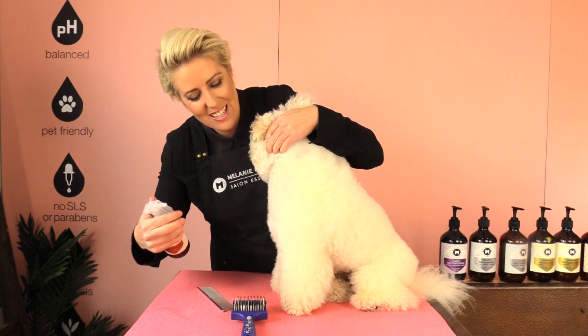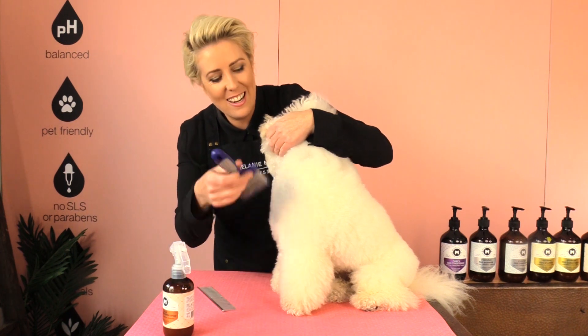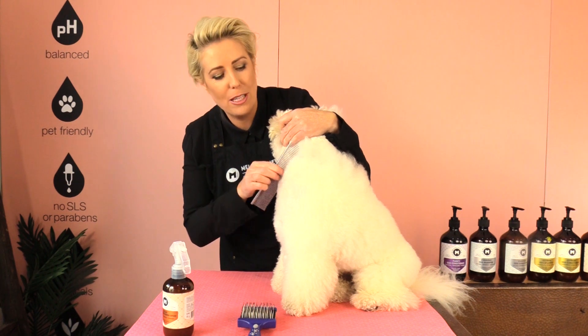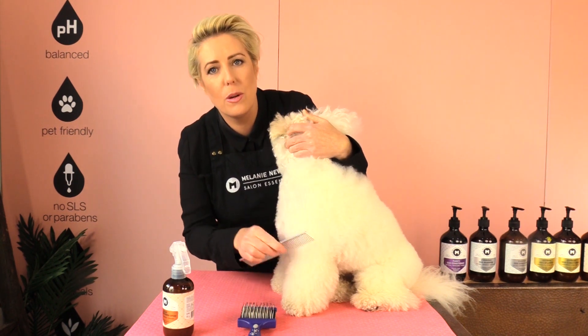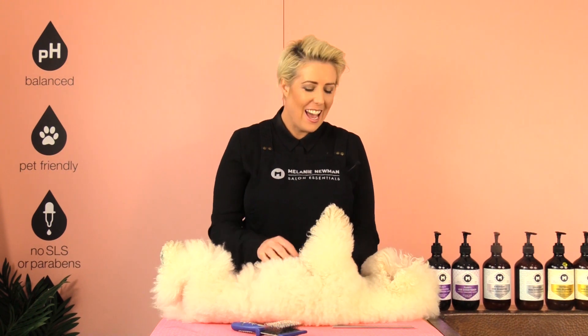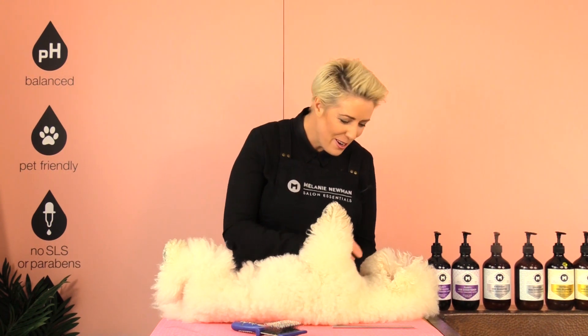Using our coat conditioning spray and our slicker brush, and then using our metal comb to ensure we've removed all those knots and tangles. Thank you for watching — if you find our grooming tips helpful, please subscribe to our YouTube channel. Until next time, happy home grooming!